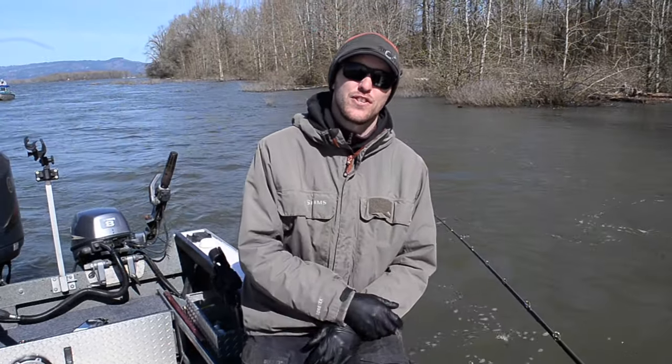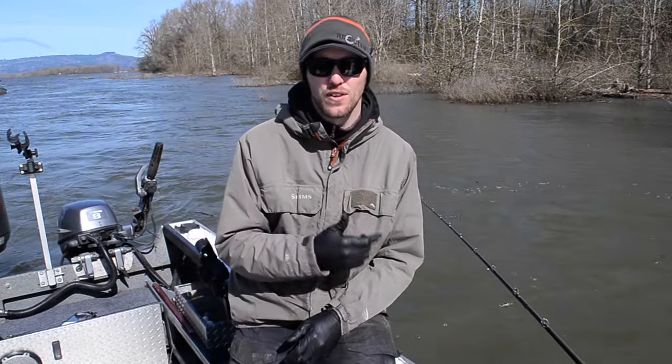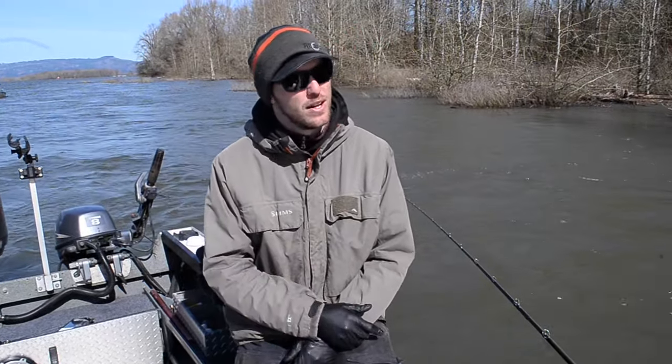Do you guys like what you see here? Check us out at FishingAddictsNorthwest.com. You can also check out our YouTube channel for lots of other educational tutorials. We'll see you guys on the water.